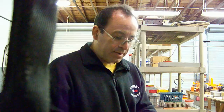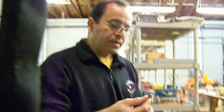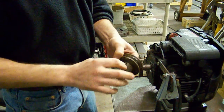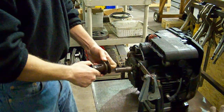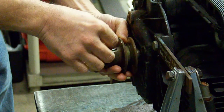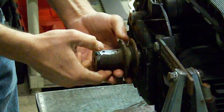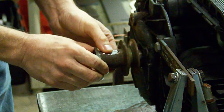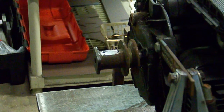We have the blade adapter ready for welding. That's our 1/4-inch key and it fits really good. We have a jig here for welding — let's see how this works. Keep it right here. It's a beautiful part. Get ready for welding.